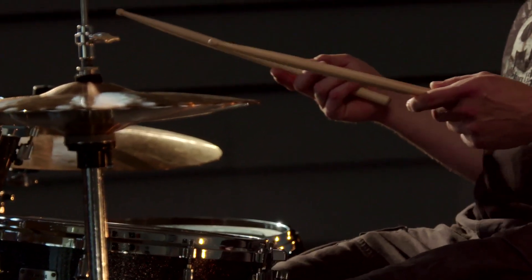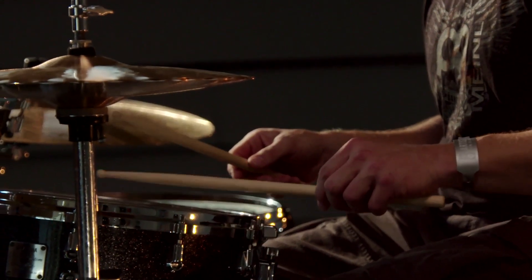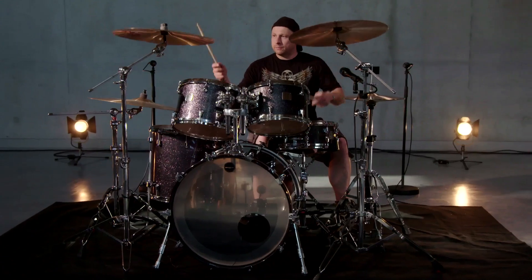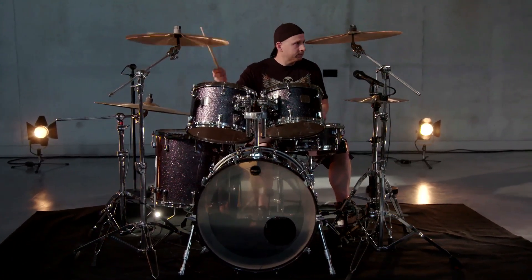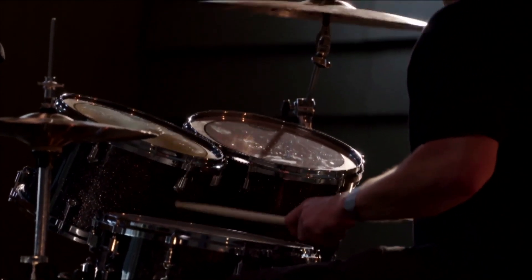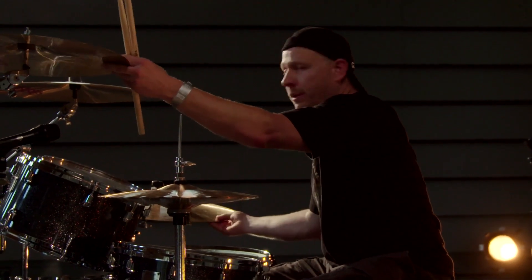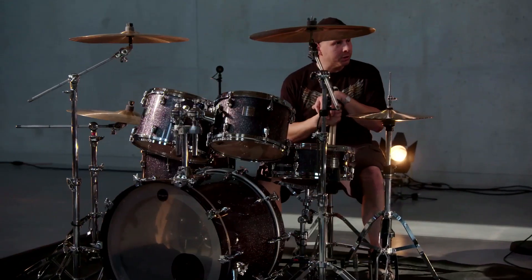For instance, you have ghost notes when you drum. They are very, very low notes. So I'm trying to put the ghost notes into the thrash metal stuff — it makes the music more interesting.